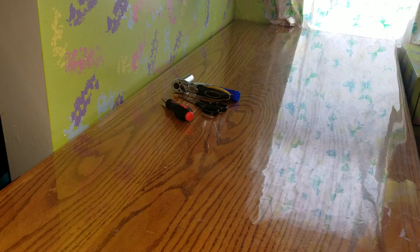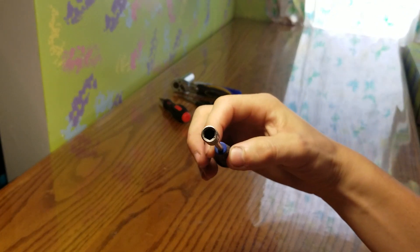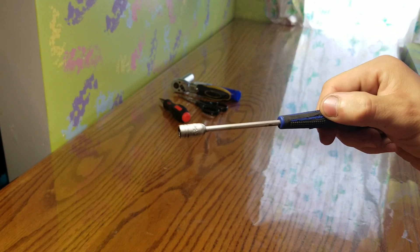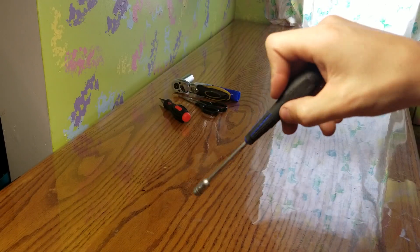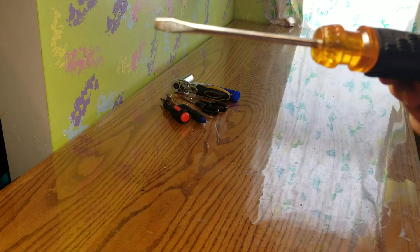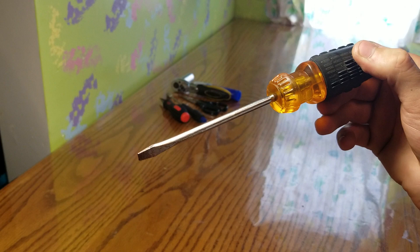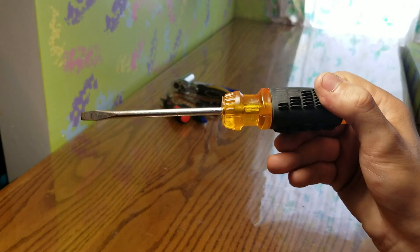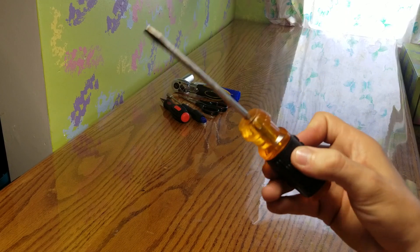I also recommend a 5.5 millimeter hand wrench — six-point, 5.5 millimeter — works good. A dog ate the end of mine but it still has the roller grip and works really well. Next is a flathead screwdriver — just a normal flathead, about five inches long. Mine is a little worn out but it works great for popping out bearings and things like that.